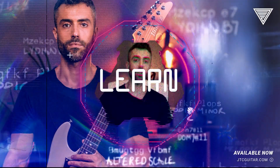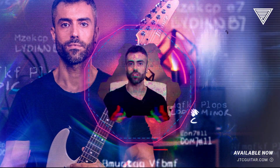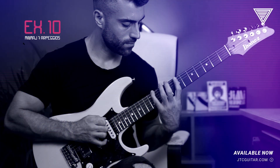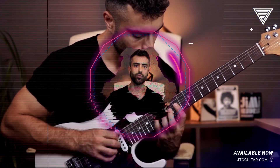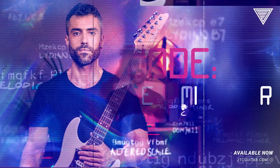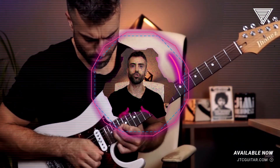You'll also learn all the chords, arpeggios and scale positions you need to know to master the scales across the neck. 2 chord solo etudes and 20 licks will help you apply these tools. A functional solo and a modal solo then put everything you've learned into practice.